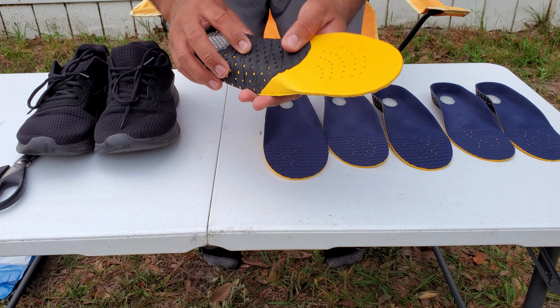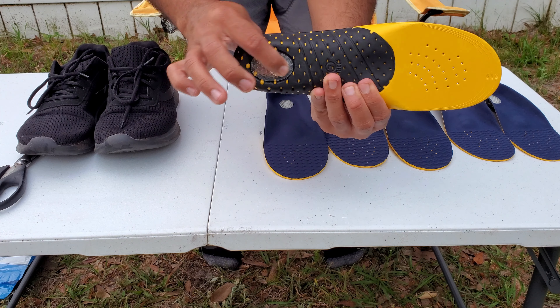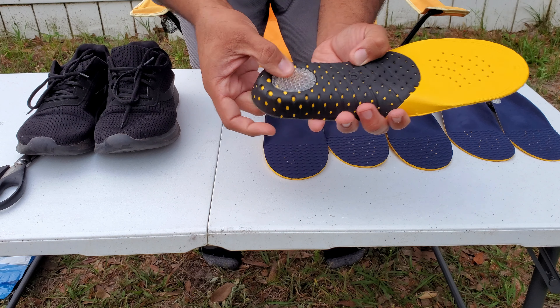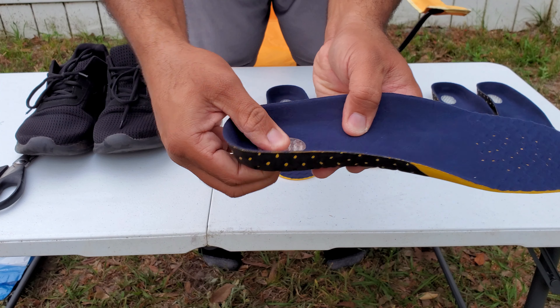The material is breathable and flexible up to a point — it's actually stiff here on the back to create that arch support that you want. It's got this nice little gel honeycomb shape. I like it.